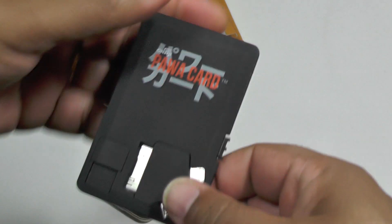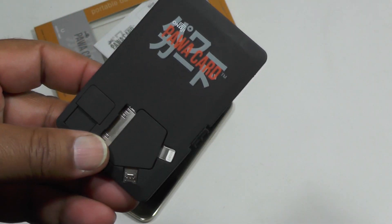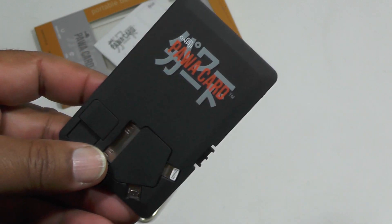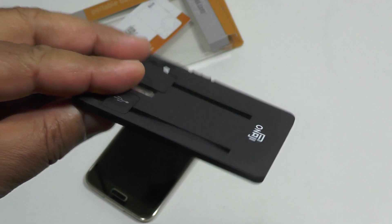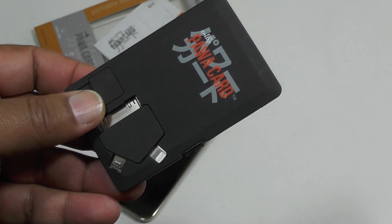So yes, there you go — the Power Card. P-A-W-A, a great riff on the name 'power.' Credit card size — brilliant. Full marks, well done guys.